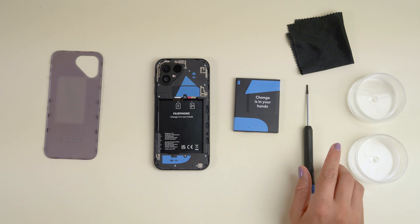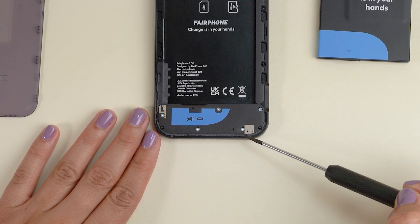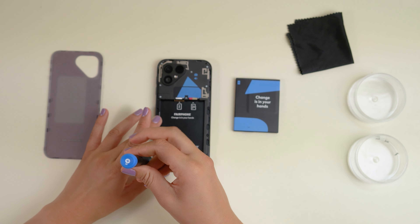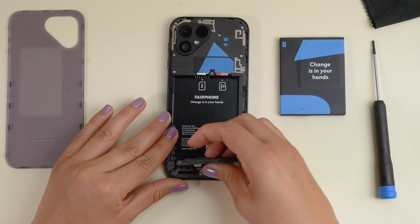From here on, you'll need your Philips 00 screwdriver. The loudspeaker is held in place by these five silver screws. Unscrew them and make sure to keep them close and safely stashed — you'll need them again later. Now, you can just lift out the loudspeaker.